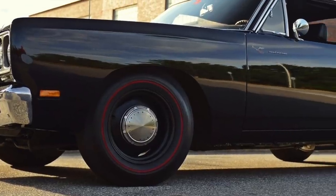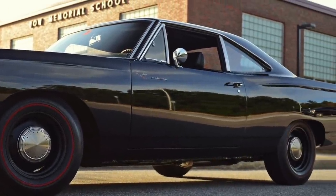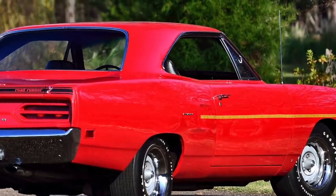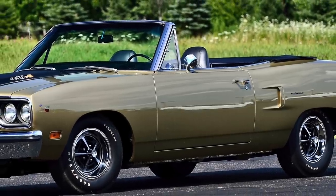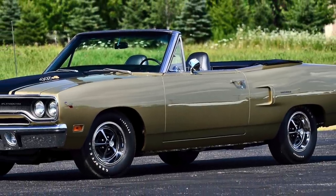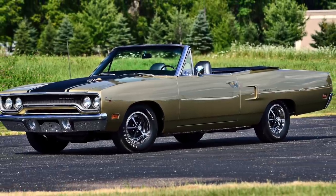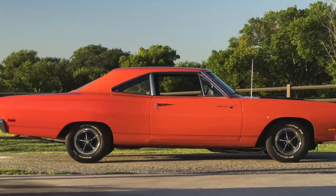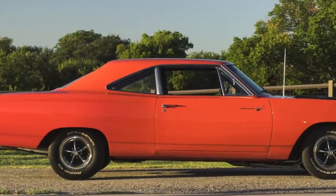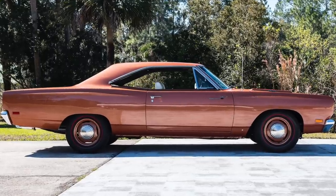There were three different body styles offered: the two-door coupe, two-door hardtop, and two-door convertible. The convertible was only available for the 1969 and 1970 model years. The two-door coupe had a visible pillar between the front and rear side windows, while the hardtop didn't have this pillar.